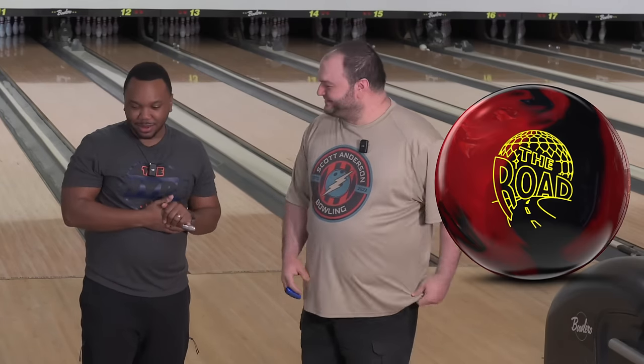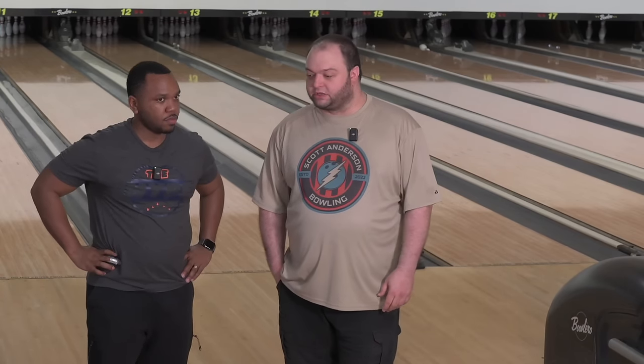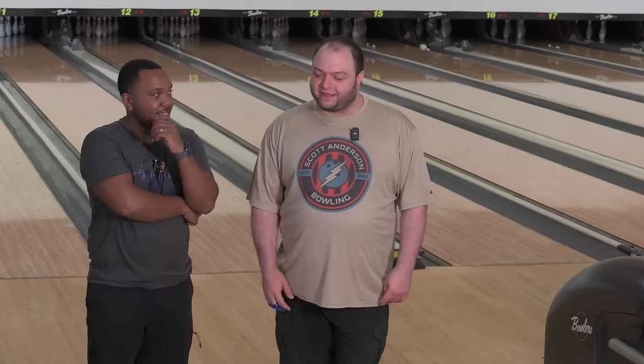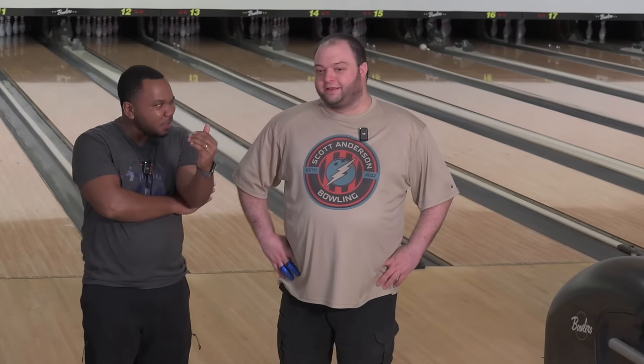So what we have is the Rex Hybrid. Initial thoughts — it's one of my favorites. I was a big fan of the original Rex Blackout, Infinite Physics, some of my favorite balls. When I heard they were putting it on the Road, first thing I did was go on the internet — nothing else has this core. Initial thoughts: it hooks. It's not all the way down lane but it picks up right after the mid lane and just goes.